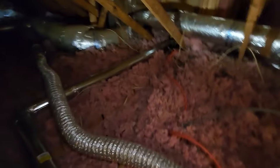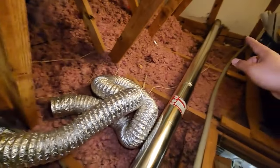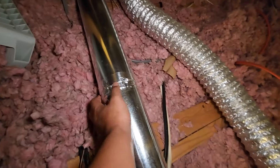Nice and sturdy. I used four straight pipes — four inch by five feet each — and all I did was use tin tape to seal them.